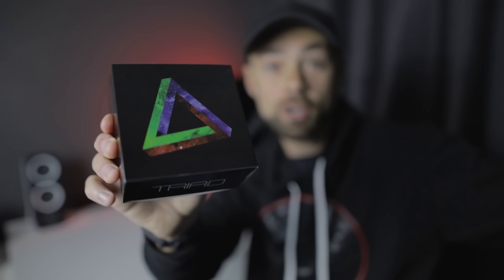In this video, I'm going to share my results using the Radiant Telescope's Triad Ultra Quad Band Filter.